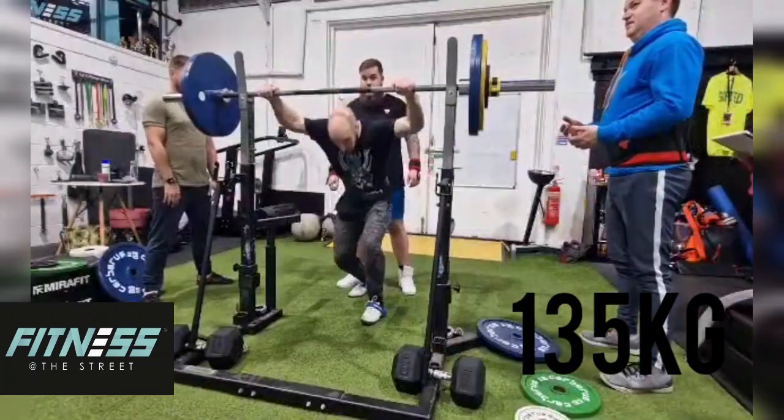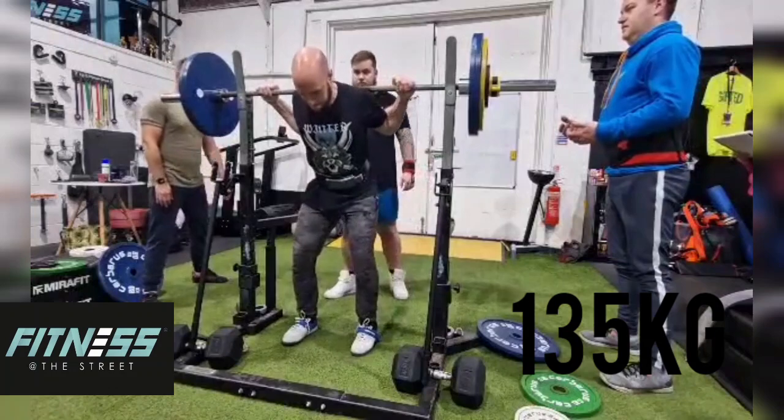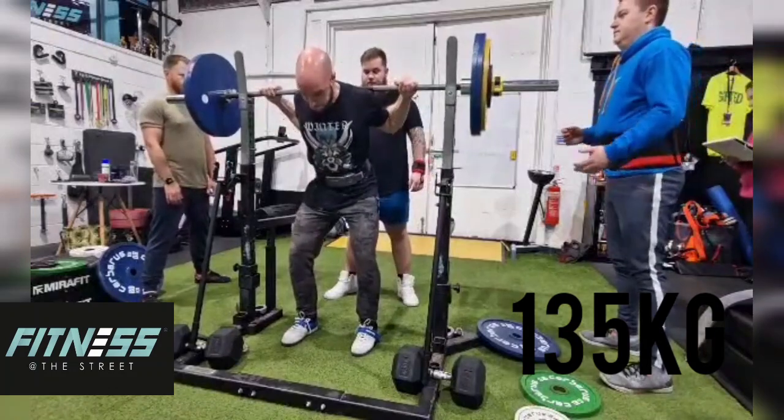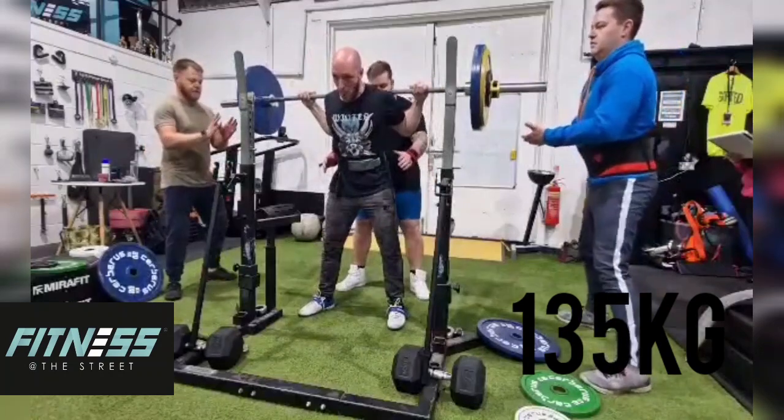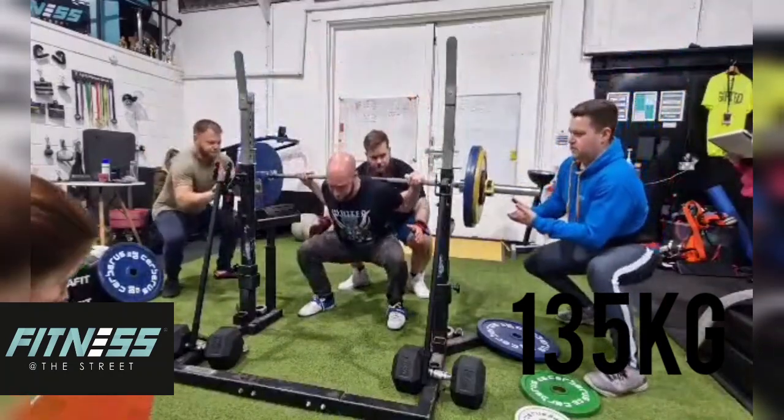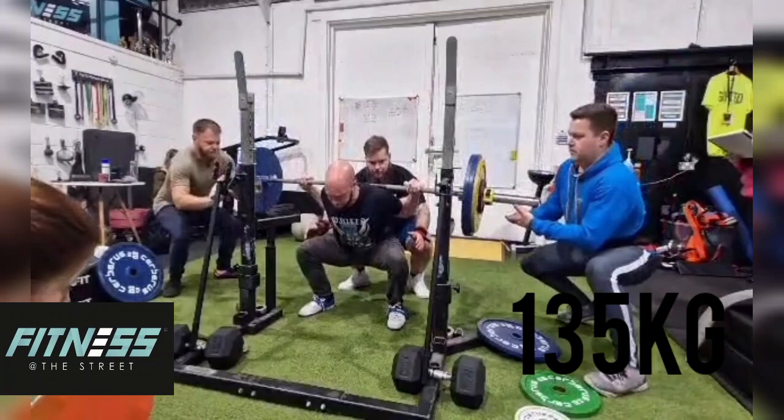So here I go with 135. So the first two will be openers. This is my worst lift and something that I'm trying to improve. I think I've just got that.